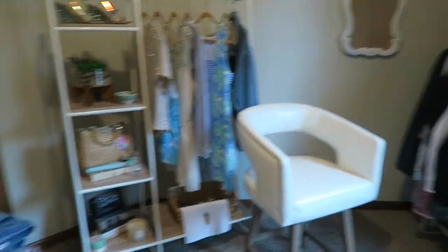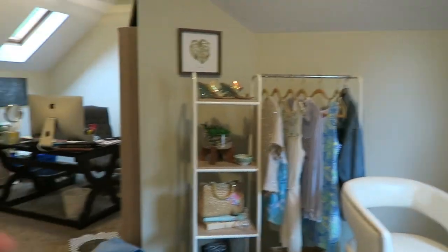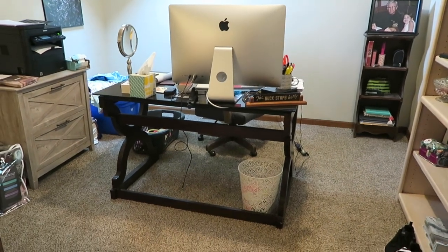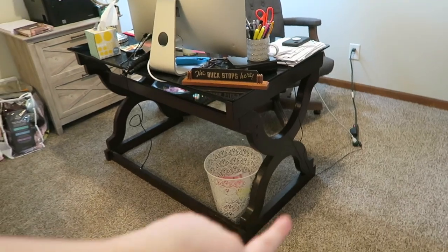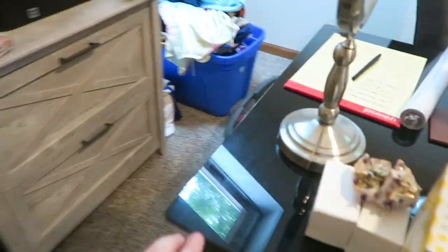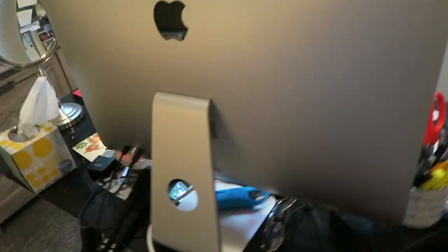It looks like absolute garbage in here, it is a true dumpster fire in my room. It's kind of like an L-shaped room, so this side is where I do all the editing and such - it's messy and awful and I hate it and we're gonna fix that. This is the desk - you can see it's got this cool detailing and it's got a nice glass top. There's nothing wrong with it, I just don't like it.